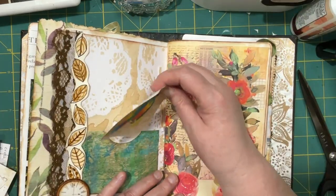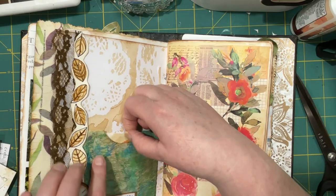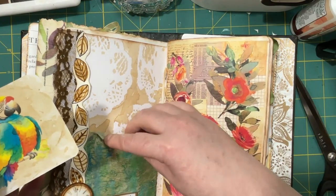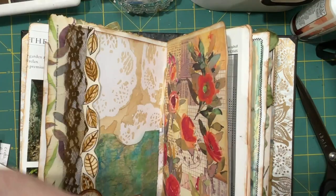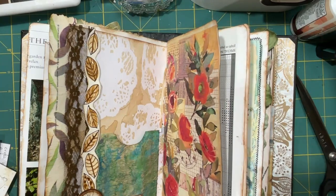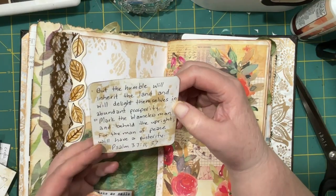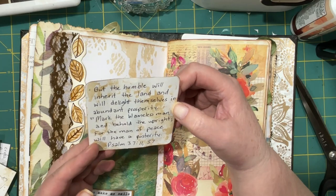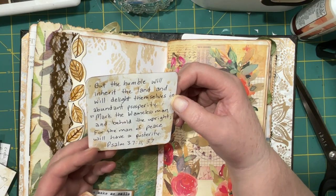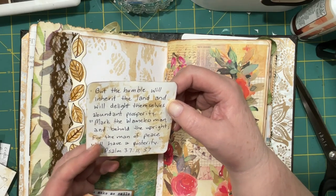That should fit in there. I can't see much but I can see a little bit of it. I'm just gonna ink this a little, and then the parrot can live in here. 'But the humble will inherit the land and will delight themselves in abundant prosperity. Mark the blameless man and behold the upright, for the man of peace will have a posterity' — Psalm 37 verses 11 and 37.